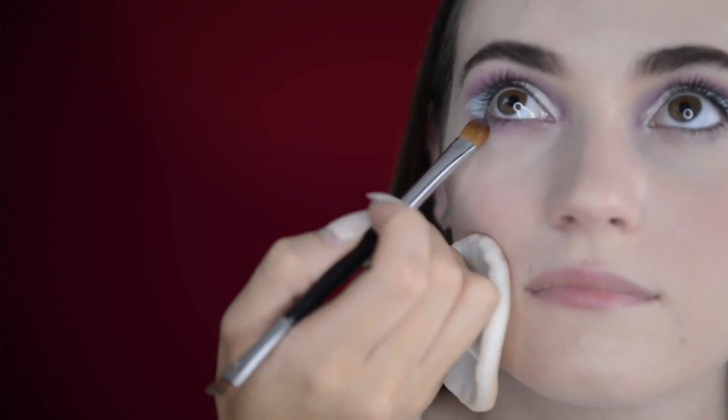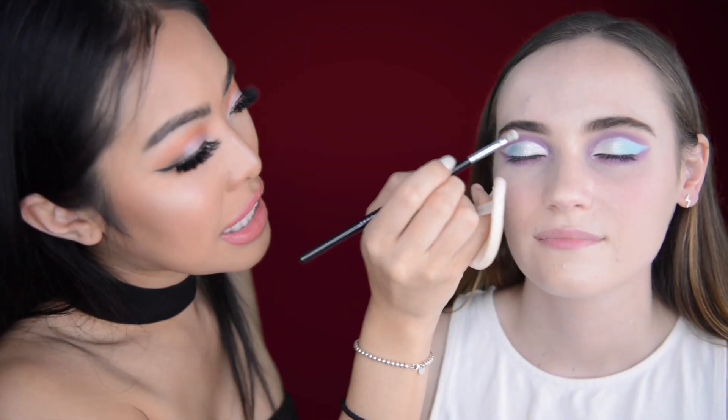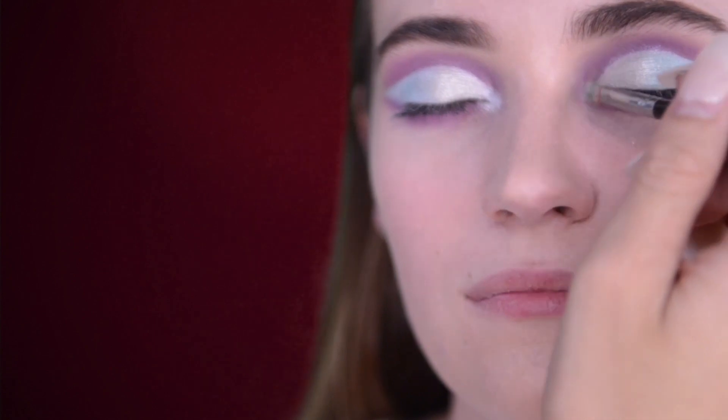Right now I'm just adding the purple shade under her lash line to give it balance. Now with the metallic vanilla shade, I'm just popping it in the inner corner — this is just going to open her eyes a bit.